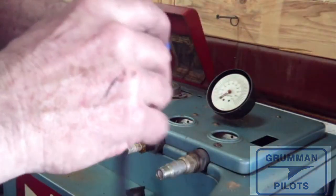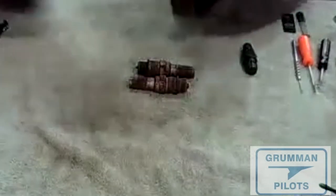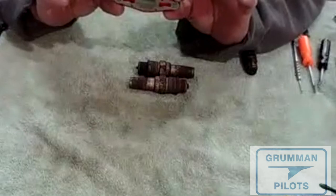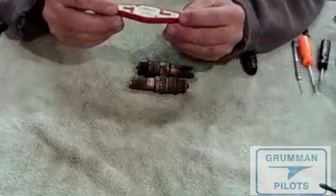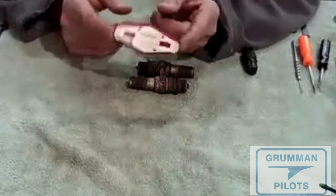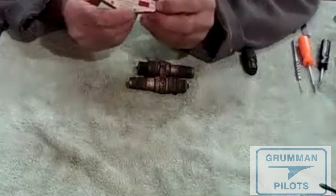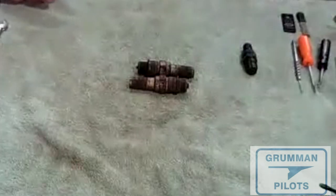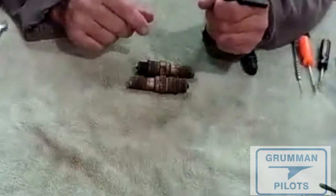You want your gap to be about 16 thousandths. Champion and Tempest both sell a little tool with a bunch of different wire gauges on it. You optimize at about 16,000. If your gap is too big — and plugs do erode and get larger over time — you're going to want some sort of gap adjusting tool.